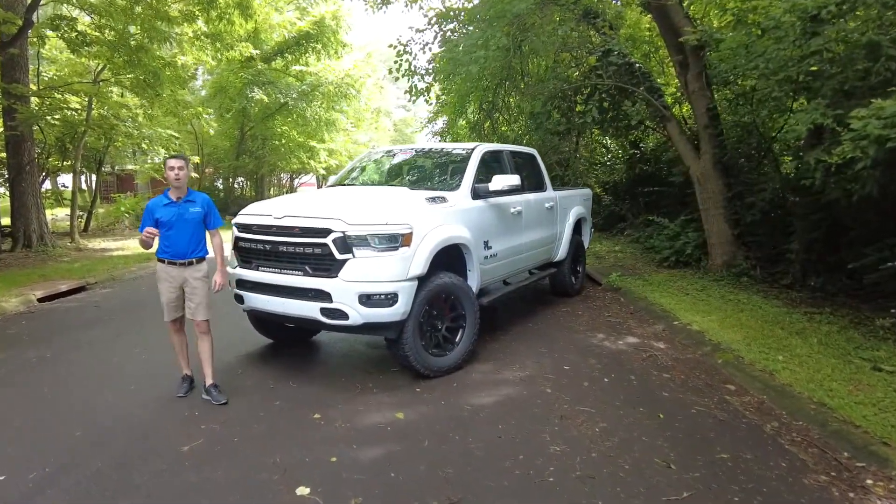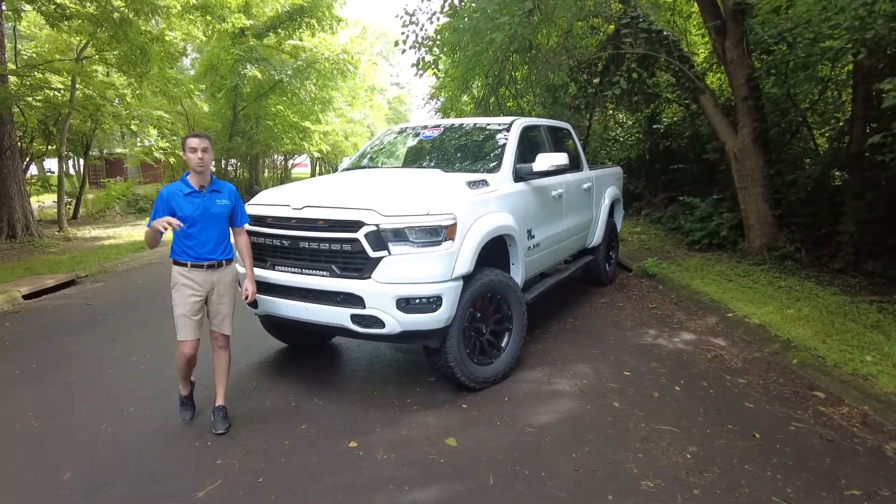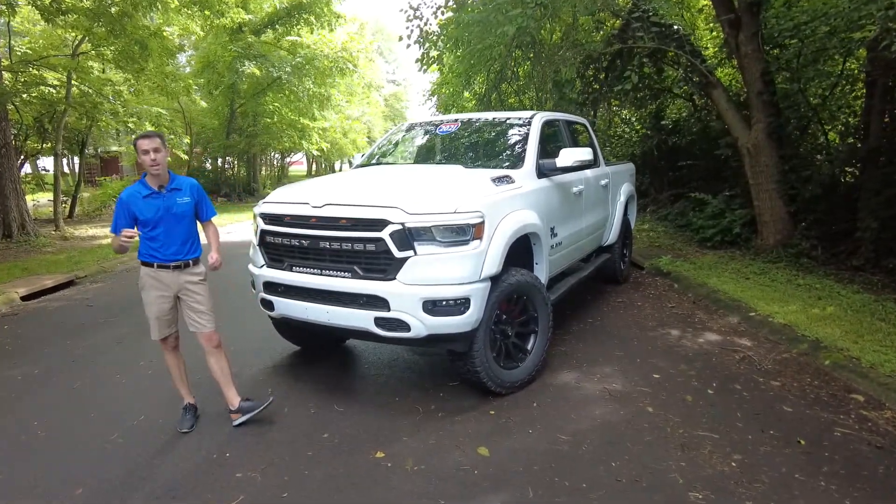Hey everyone, Mike Sherry here at Sherry 4x4. Today I've got a special video about lifted vehicles, lifted trucks, lifted Jeeps, and how to go about it.